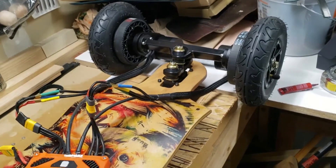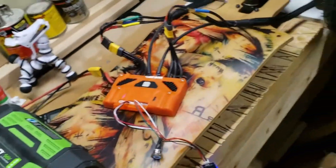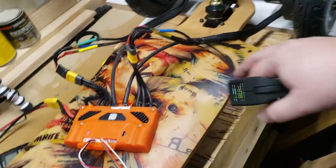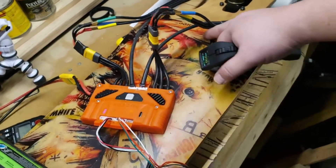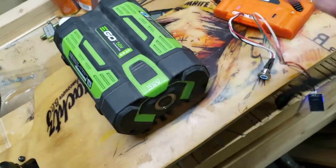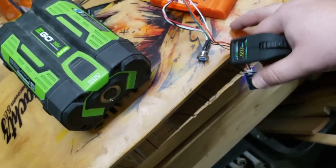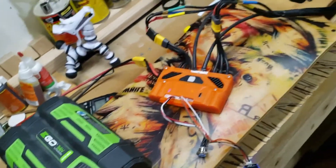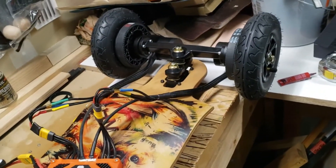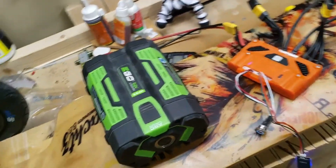Next time I need to start putting all this together — putting it in a waterproof enclosure. I'm probably going to put the FOC box here and the battery and setup on the other side. I think it might be too big — if I put it on the bottom it's going to scrape, even with these 8-inch tires.